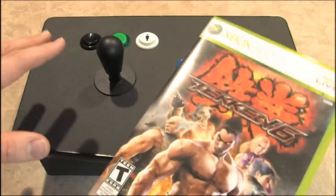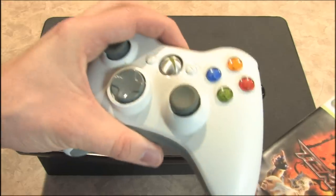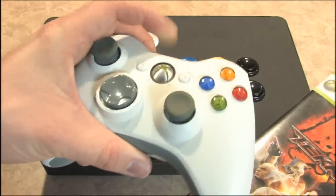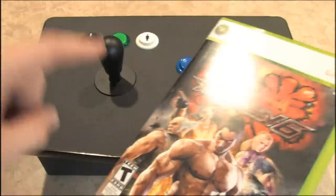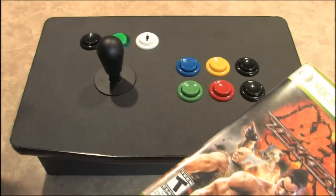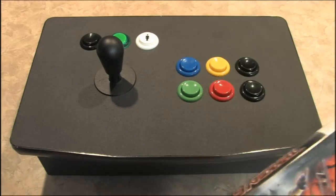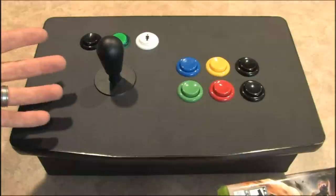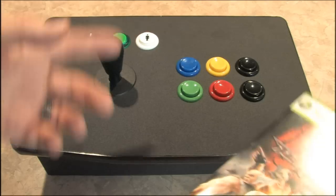In Tekken 6 this controller works really well for fighting — it's awesome. I will not play Tekken 6 anymore without it. As good as the standard controller is for driving games and shooters, it's terrible for arcade and fighting games. The one downside is that in Tekken 6 you need the d-pad to create or customize your character, so you turn the Dream Stick off, hook up your standard 360 controller to do what you need with the d-pad, then switch back. Some people might find that annoying, but I think it's worth it.